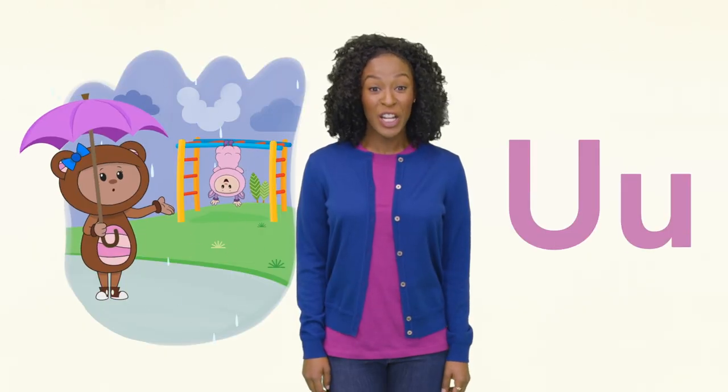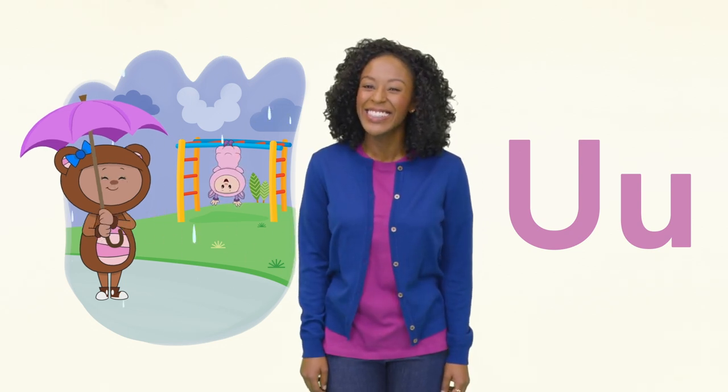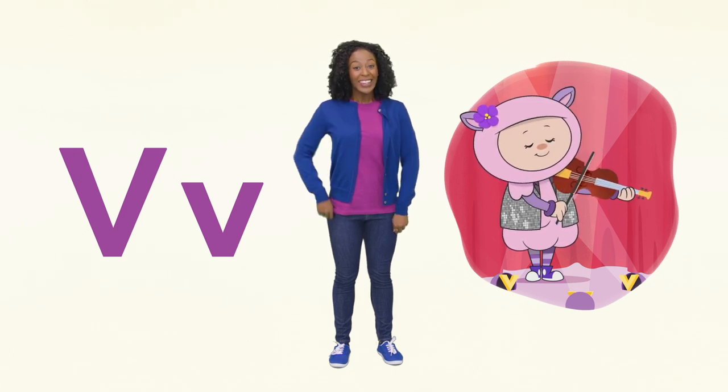U is for under an umbrella. Do you see Baba hanging upside down? V is for violet and violin. First Baba was upside down — now she's playing the violin like this.